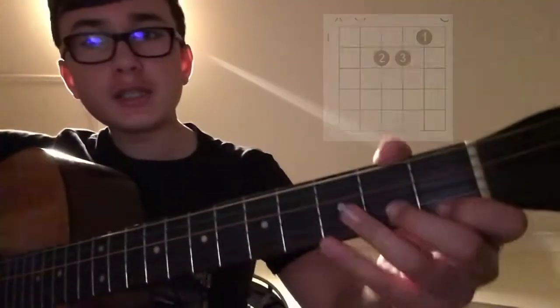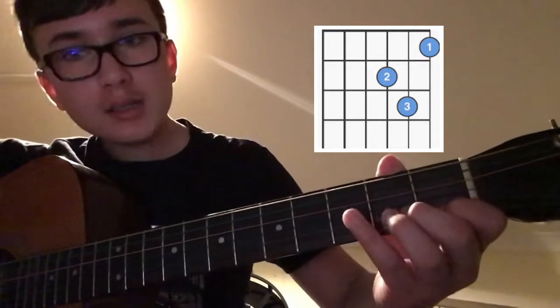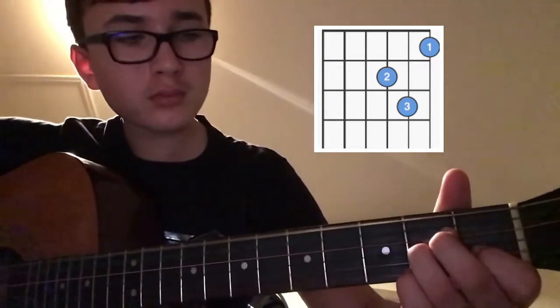And then you've got your D minor: 1st finger on the 1st fret of the high E, 2nd finger on the 2nd fret of the G, and the 3rd finger on the 3rd fret of the B. So far we've got our E minor, our A minor, and our D minor.